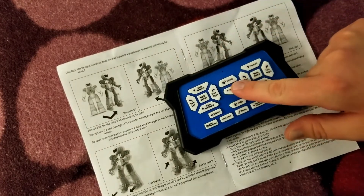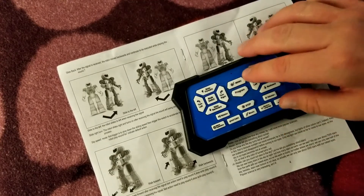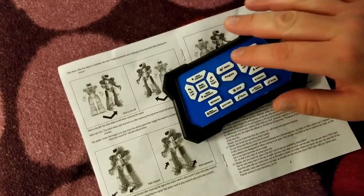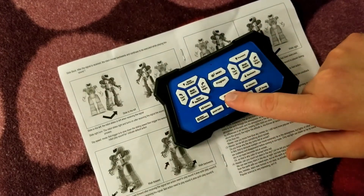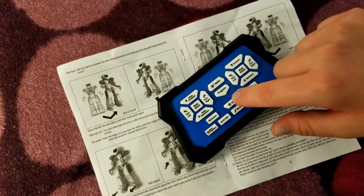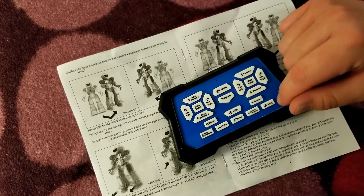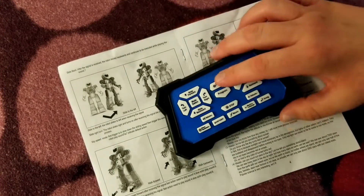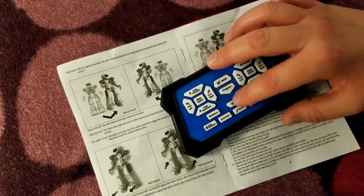There's a program button — you press it and then you can input any button in the program except the volume up/down and the stop button. You can program up to 60 functions, then press program again and it'll carry out that sequence you just created. Again, you can't use the volume and stop buttons when creating a program.